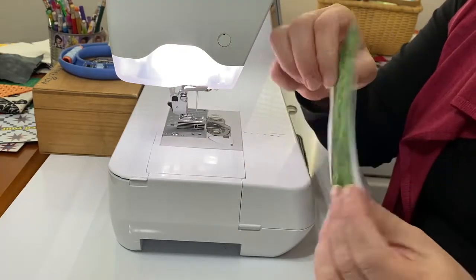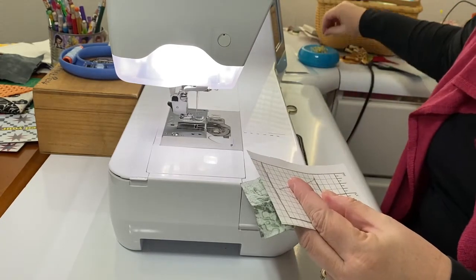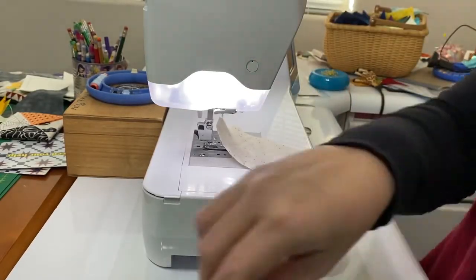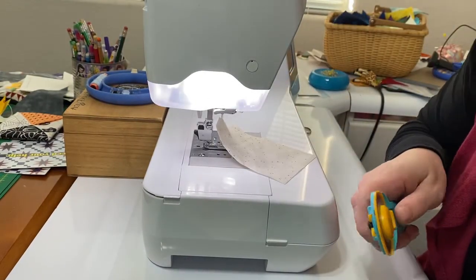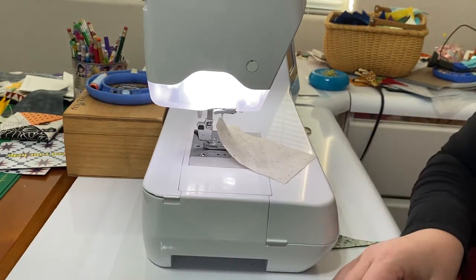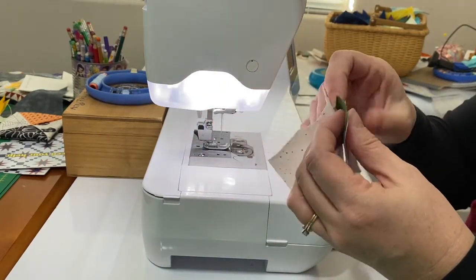Place the first fabric on the paper foundation. The paper goes on the back of the first fabric and pin it in place. Then you fold the paper on the first sewing line and trim a quarter inch seam allowance. We can see our quarter inch and that's where we line up our second fabric.